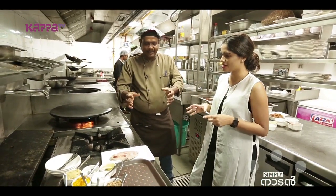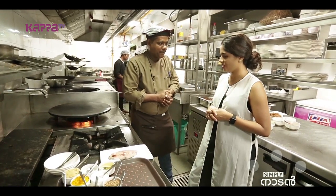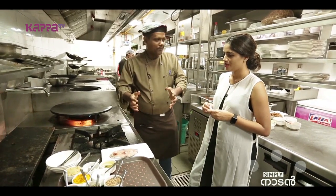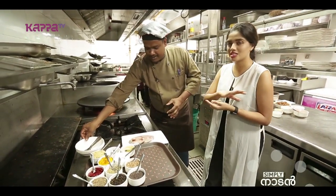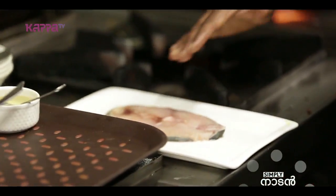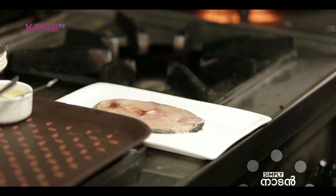I want to show you how to make Naimi and Tawa Fry. We will tell you how to make the preparation. This is Naimi steak — a steak of minimum 150 to 200 grams.